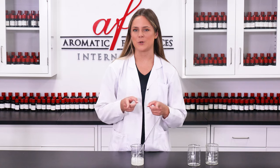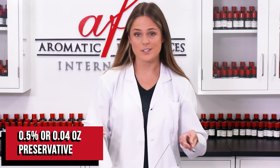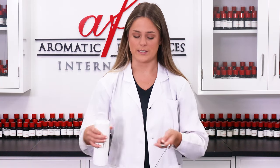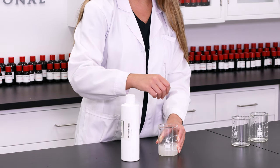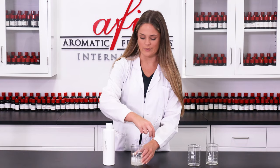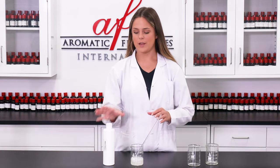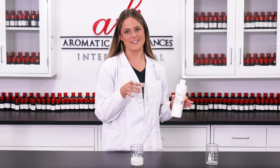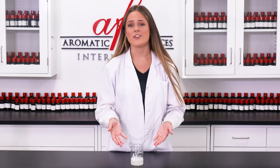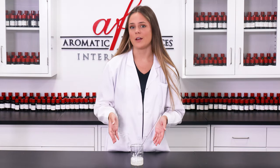For our next and final ingredient is preservative. Because this product will be used in a wet environment such as the bath, a preservative is an absolute must if you intend to sell it wholesale or retail. Preservative helps combat against any mold or growing bacteria in your products, so it's a must especially if you're using it in a wet environment. I'm going to set this off to the side, and then we get to add in my favorite part which is fragrance oil. Before adding in your fragrance oil, just make sure that everything is nice and well mixed together and homogenized.